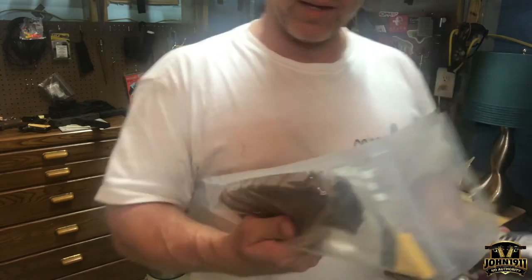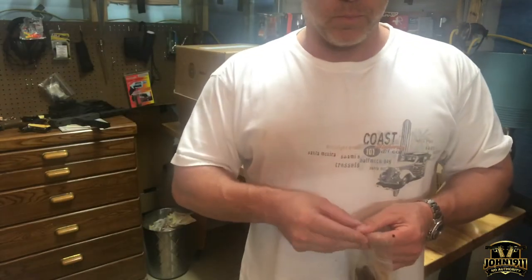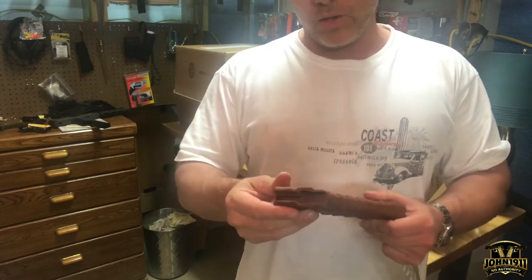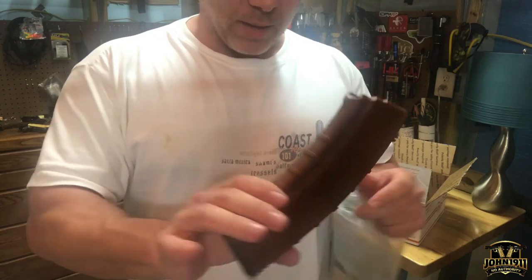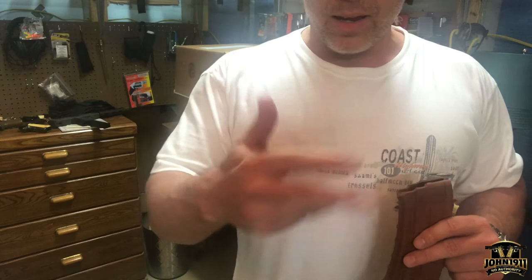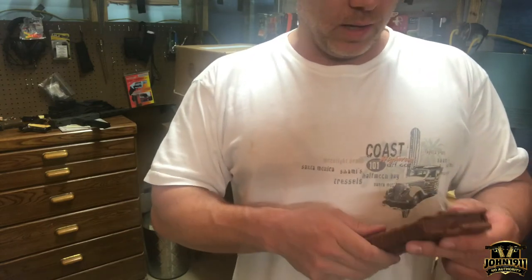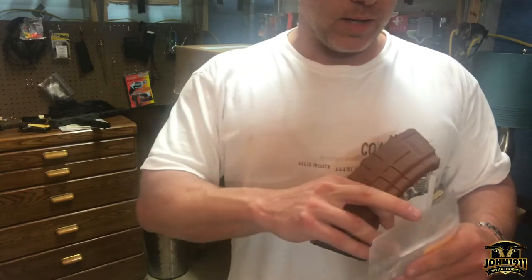I've never even handled a magazine from these people before. His question — I think he didn't have a use for these and wanted to see if maybe we could modify them to work in the Valmet rifle, the 5.45 AK from Finland that we have. Sure, why not? We'll give it a shot — we can Dremel them out. These are 5.45 mags, but what the hell? Thank you, John. Very nice of you.